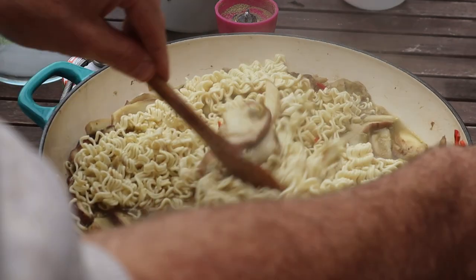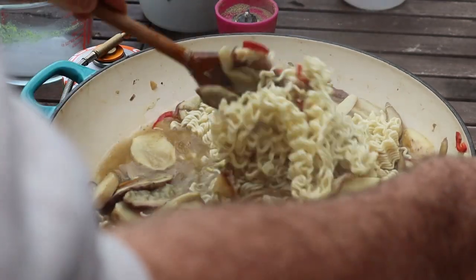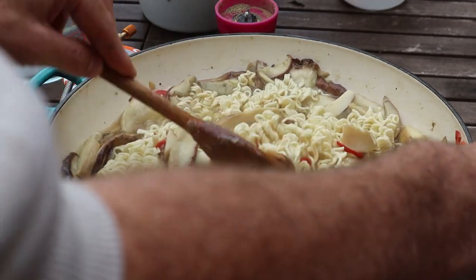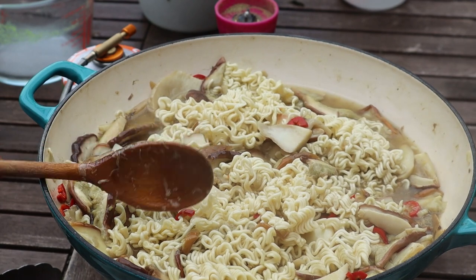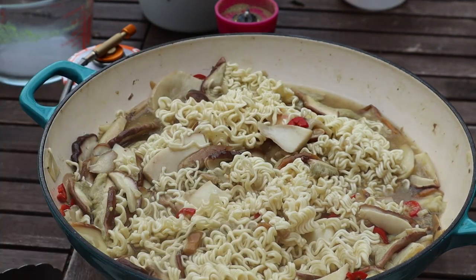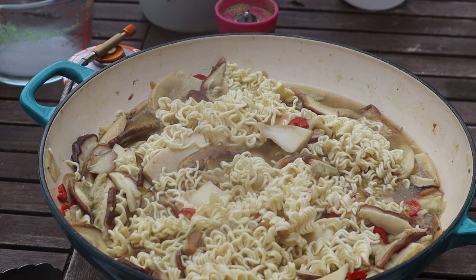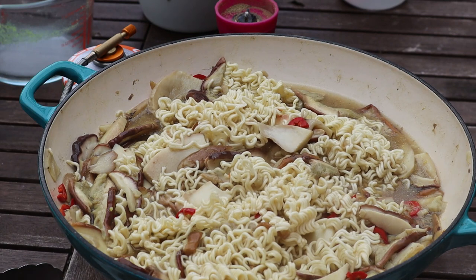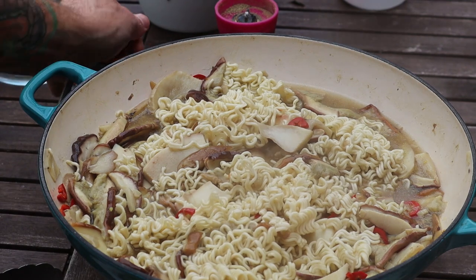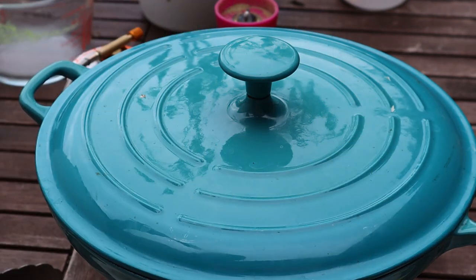Once the noodles start softening, turn it off — don't overcook the noodles. It probably doesn't look great but the flavor is amazing, especially knowing I went and collected those mushrooms myself. I grew the jalapeños; the peas we usually put in are from our garden; the garlic's from our garden. The only things purchased were the noodles and the salt and the pepper. I'll turn the gas down, put the lid back on, and let the noodles soak up that juice in the residual heat.